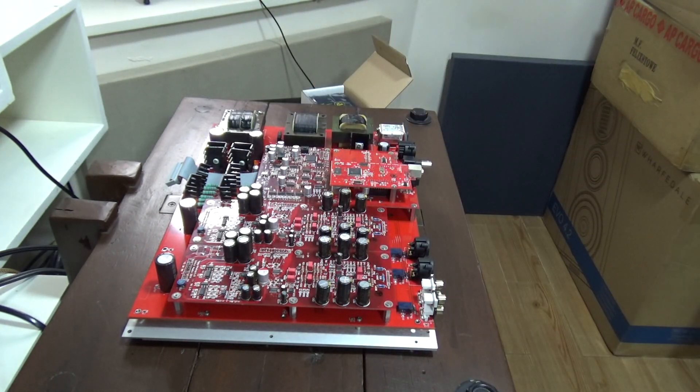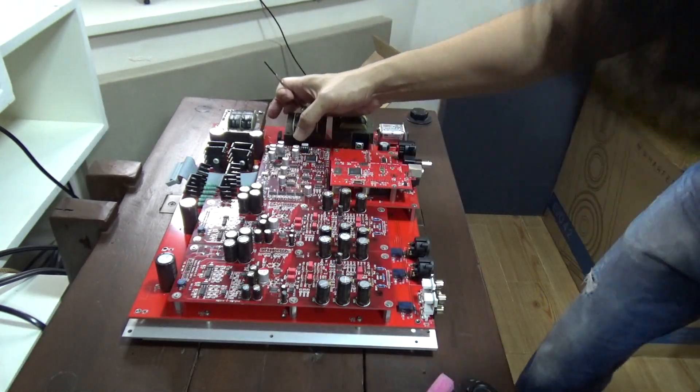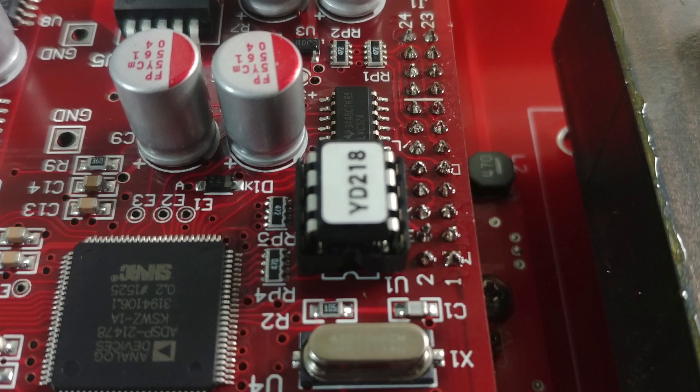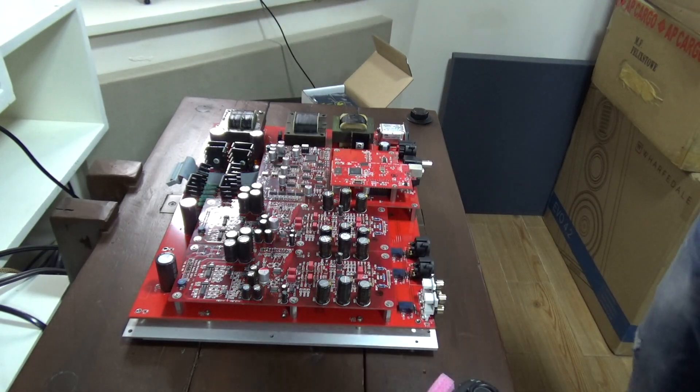Slowly pry it out and take your time, and you should get it out eventually. Align the new chip to the socket and gently insert. Again, the notch should be pointing towards the inputs, and the 'Y' marking should be pointing to the inputs as a result. That's it — not so difficult.